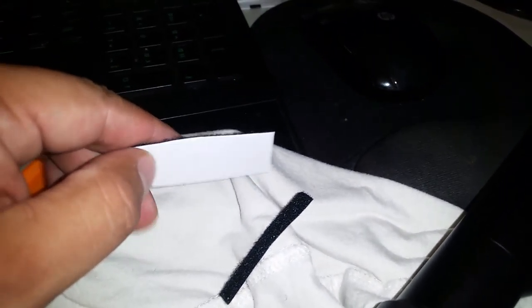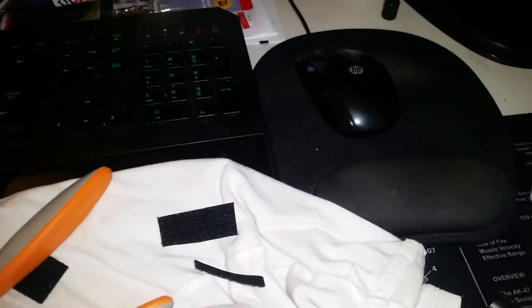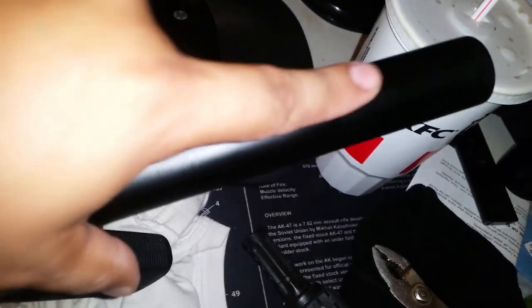I find that these longer strips work better. Just cut off a strip about that big. Take your buttstock off, and right here — stick it right here. Just wipe it down really good with alcohol first, get it clean, and then stick it on there.